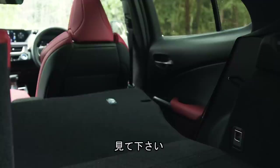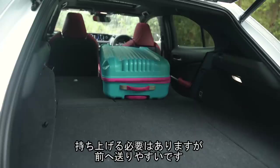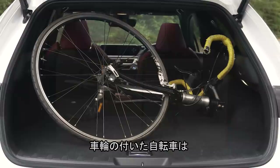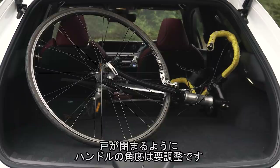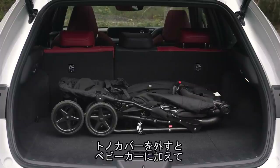There are a few small storage areas in the boot for bits and pieces, some hooks to hang shopping to stop it rolling around when cornering, a 12-volt socket, and some tethering points. The rear seats fold down pretty much completely flat, which helps when loading items. In two-seat mode there's space for two large boxes, six small boxes, and a soft bag. With the rear seats in place there's space for one large suitcase, one small suitcase, and a soft bag — though you'll have to remove the load cover to fit a buggy or golf clubs.